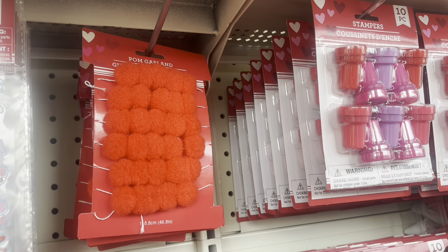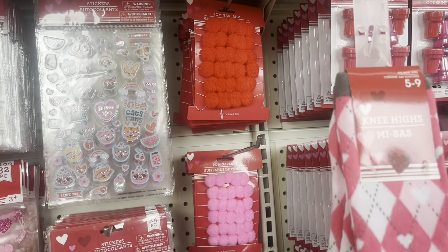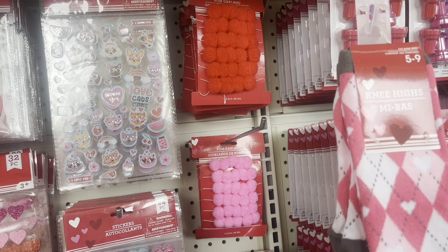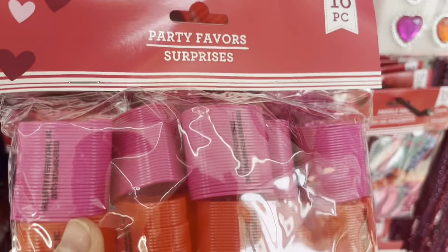The next item is this pom-pom garland. There are two colors, a red one and a pink one, and you can use them as garlands or you can just cut out the pom-poms to use individually.